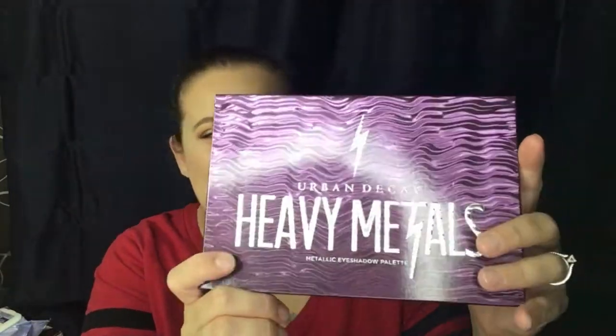So this is the packaging that it comes in — a really pretty purple packaging. It has like this wave design on it which I actually really like. On the back it does say 'hard rock has nothing on heavy metals.' They pack this limited edition palette with 20 of their most amped up metallic shadows, and every single one is new and exclusive.